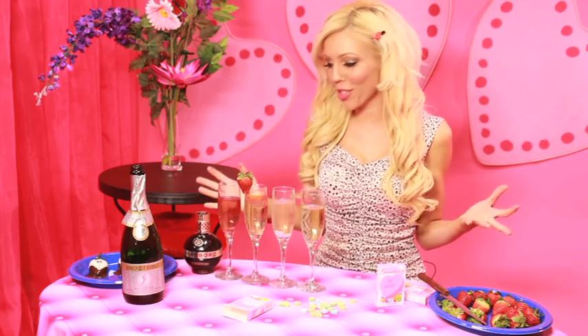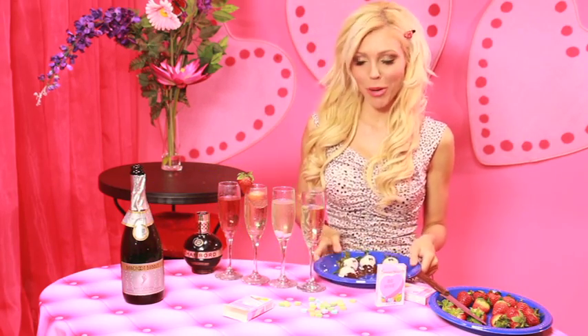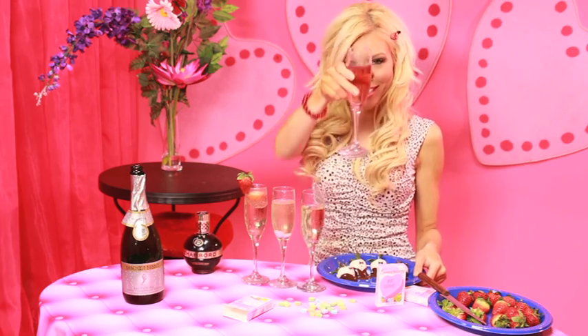So many delicious things to choose from — I'm definitely going to have one of these. Eeny meeny miny moe — here's to wishing you a very delicious Valentine's Day. Stay trendy and I'll see you around. Cheers!